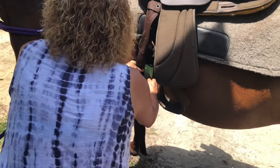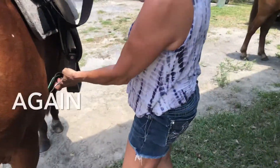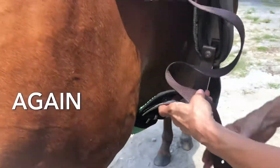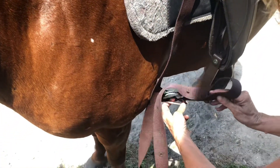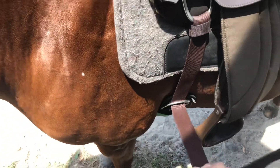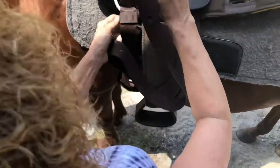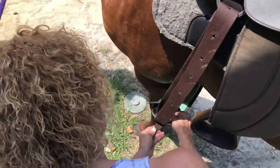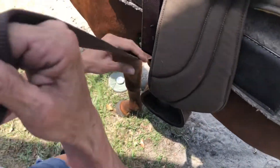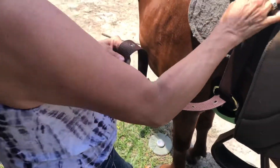Good girl. You're a good girl. Let me see that other front. So, you go through once. Twice. Again, not too tight right here, otherwise you're not going to have any room.